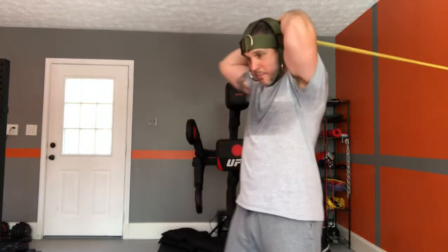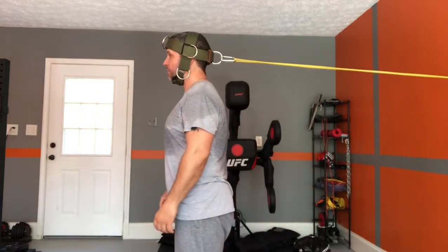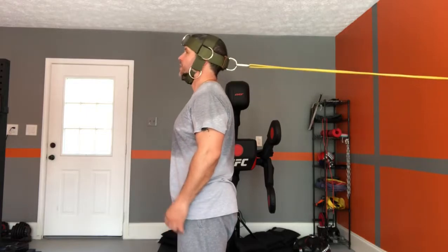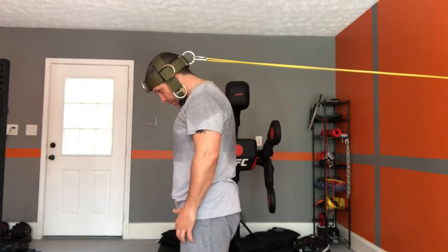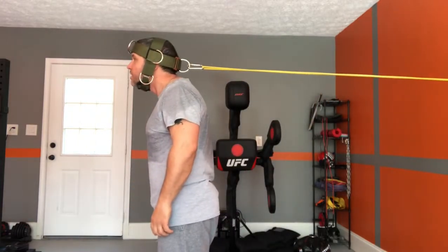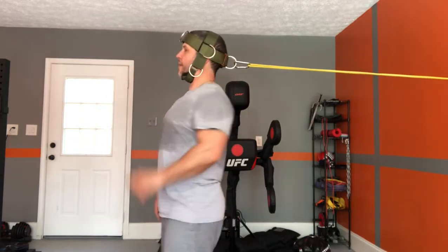I do the same thing going to the back clip. I go forward first — the opposite of that first one — chin down first, and then I pull my head up, chin up, down, and up, 10 to 15 times. And then one more: I go sticking my chin out and then bring my head back, chin out and back.